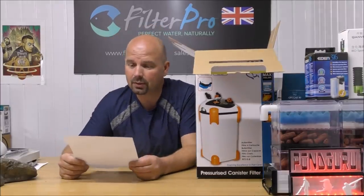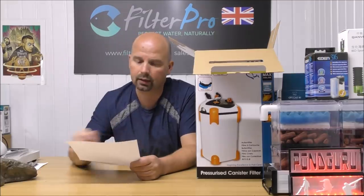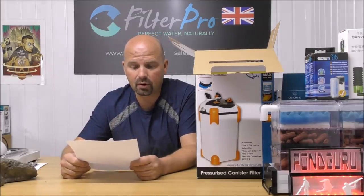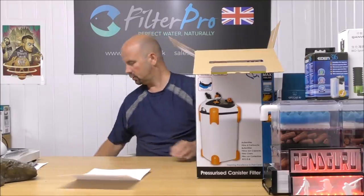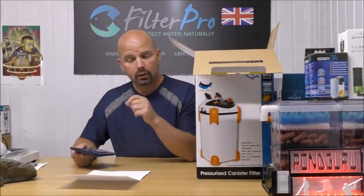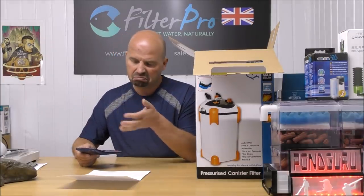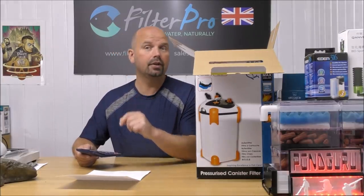This is a welcome surprise because this one is to be used on a marine tank. I will be using it on a 245 litre marine tank. And for you guys in the US, 245 litres is approximately 64 to 65 US gallons.